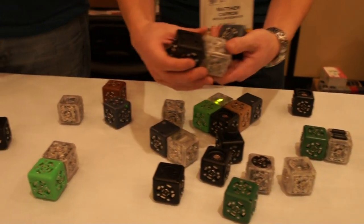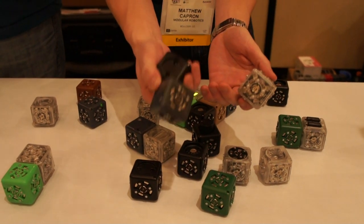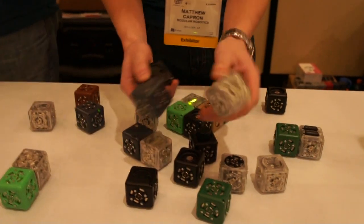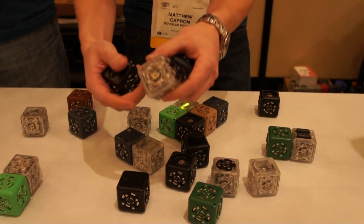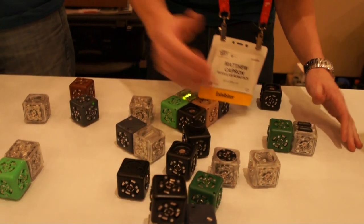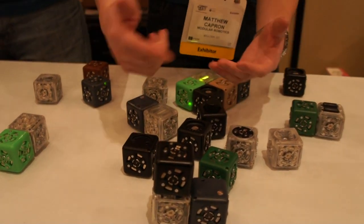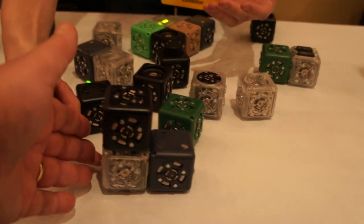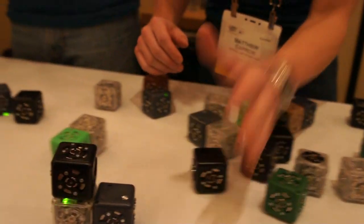To make a simple robot you need three cubes: the power block which provides power to your robot, an input — I've got a distance sensor here — and an output, a drive cube. You put those together and the closer you get to the distance sensor, it'll send a higher value down to the wheels, and as you get closer it'll start to run away from you.